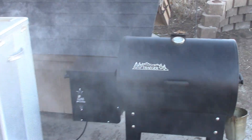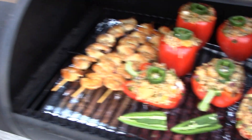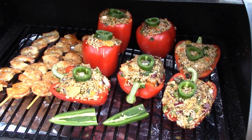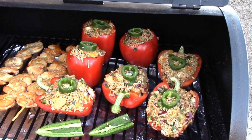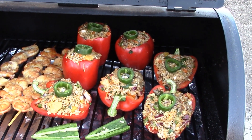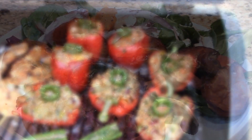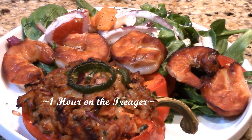I've got the Big Chief going over on the left and the Traeger getting ready to put out smoke on the right. Everything is loaded back in. The Traeger is so easy to take care of — literally cook after cook, you only have about half a cup of ashes. We're going to let this smoke for a couple of hours.